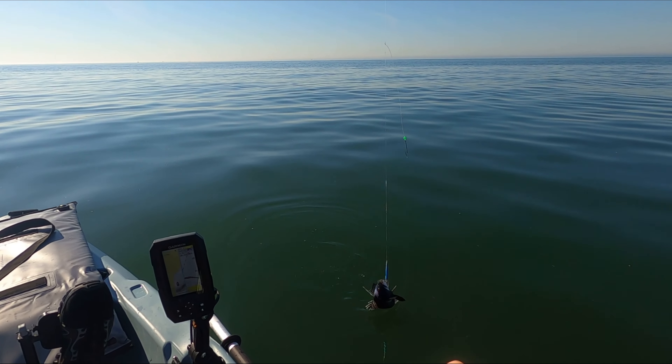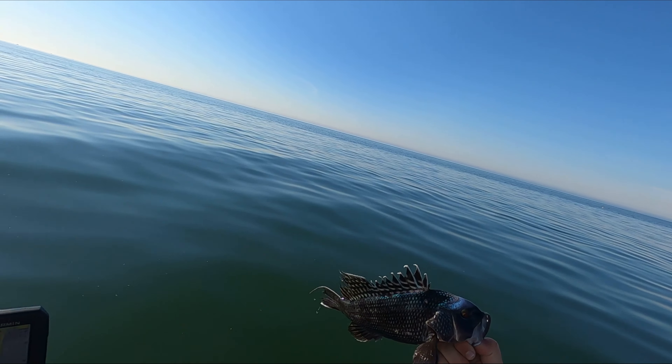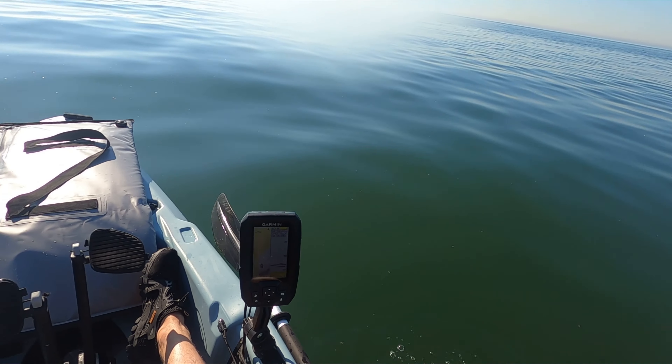That's a micro sea bass if I've ever seen one — although it was my first of the season so I was pretty happy about that. We're fishing on a 16-inch limit, just far from it, so off he goes.